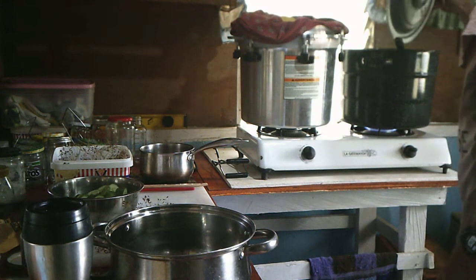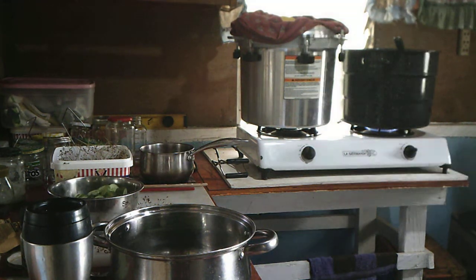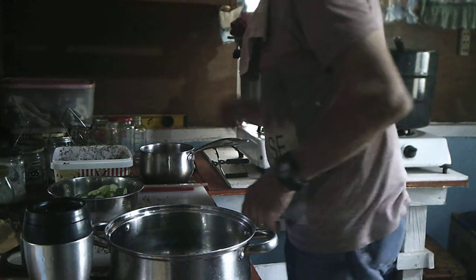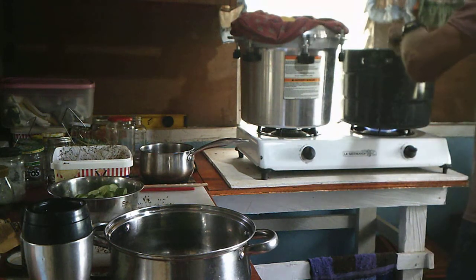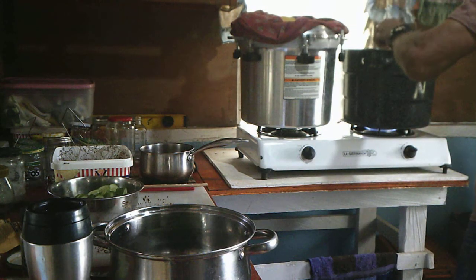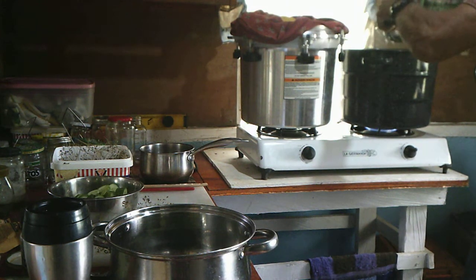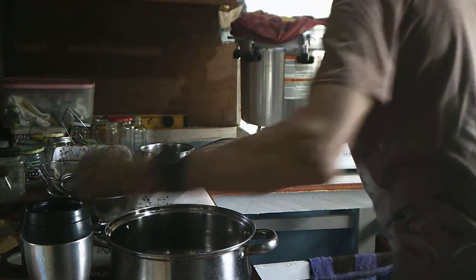I've got just three jars I'm going to be using. I'm also boiling the lids, and we'll set those right in there for now.